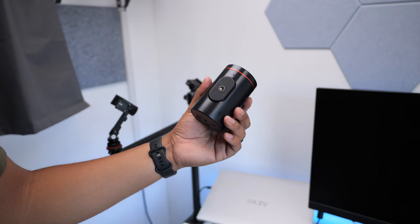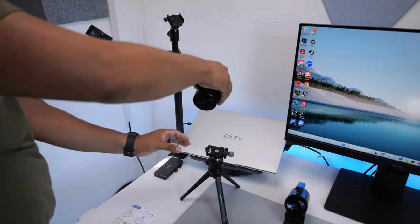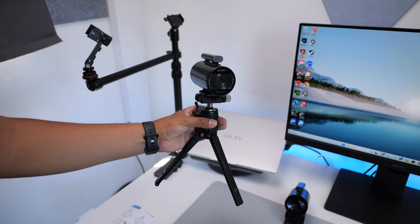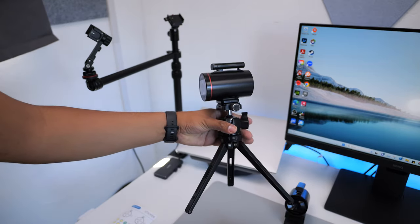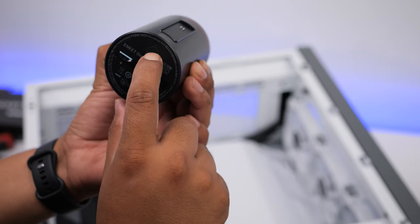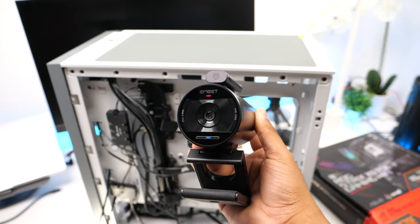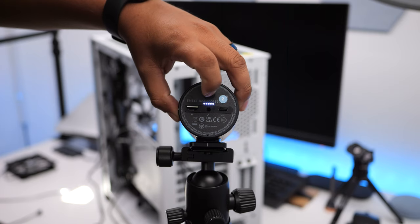Taking a closer look at the body, this has a 1/4-inch thread on the bottom of the camera to mount it on a tripod or any other stand. They also sell a stand separately on their website. The camera features a multifunctional button on its rear panel, allowing you to power the device on and off, customize a single press to start and stop recording, or to inspect the strength of the Wi-Fi signal.